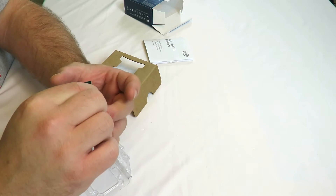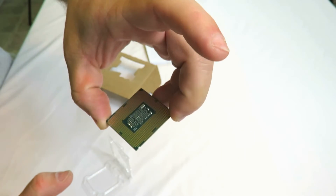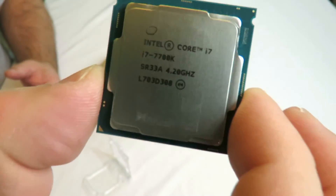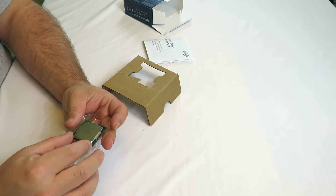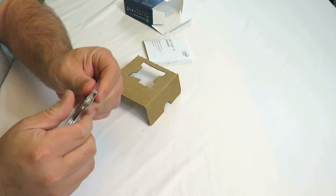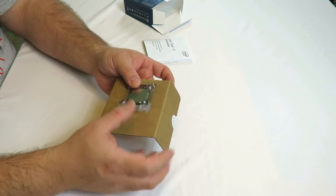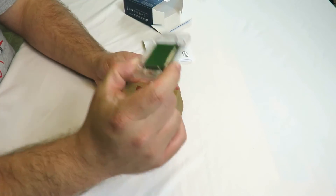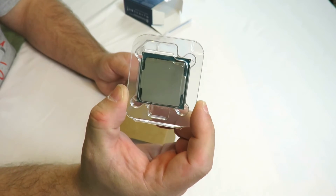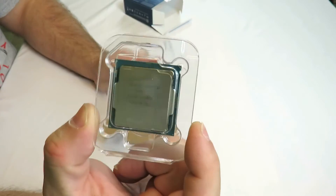I'm only going to hold it very delicately, not touching anything on the back. You're going to see videos from me on how to install it, and on top of that you're going to see benchmarks for this processor and benchmarks for the entire PC. I'm just waiting for some parts from some very well-known big names in the industry. As soon as I get those, I'm going to build you an awesome gaming PC.